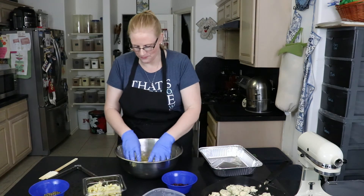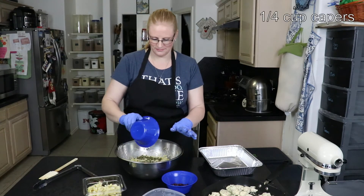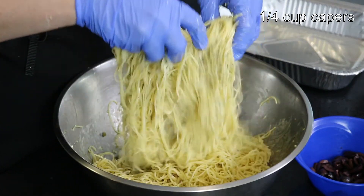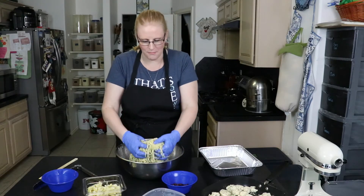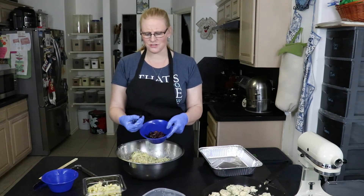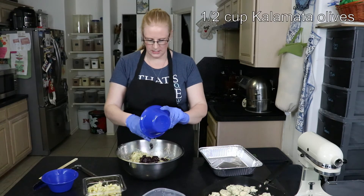Now I'm also going to add a quarter cup of capers — they're one of my favorite things. This is basically everything I love about Greek food put together with angel hair pasta, then baked. Then I have a half a cup of Kalamata olives — these are Greek olives, different from the black olives you usually get because they're soaked in wine vinegar and are more of an eggplant color, not black or green. Those are Kalamatas, and that's a half a cup.